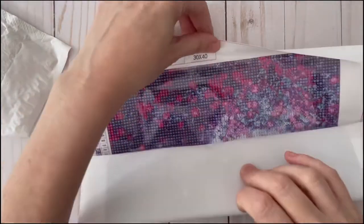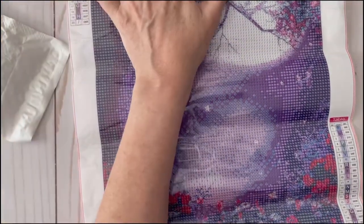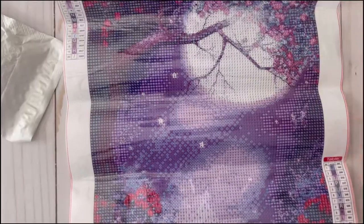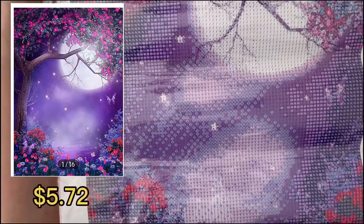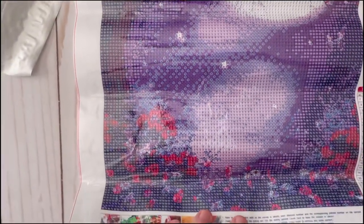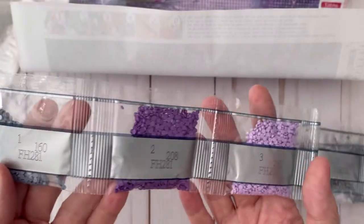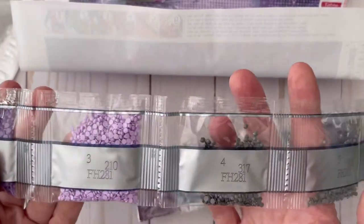Now let's take a look at the next one. At first I couldn't remember what the image was that I ordered, but here it is — I'll include a picture of what it's supposed to look like. Oh this is nice, and the drill field is very clear. The schematic is very clear and easy to read. I love the purple colors. This is a tree with a moon and flowers. Let's take a look inside the bag. These are some beautiful purples and lavenders. This is a round painting.